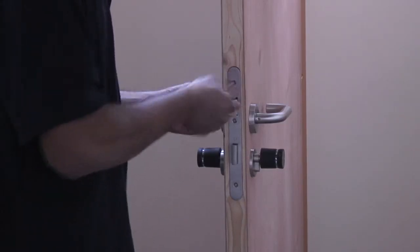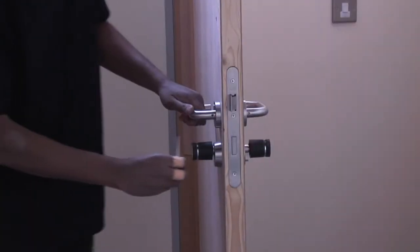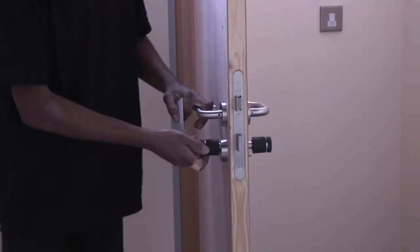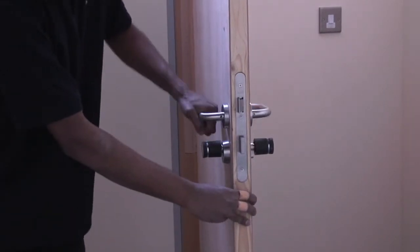Fit the fore end plate on top of the sash lock and fix into place. Check the Aperio operates with a correct credential presented — it will engage so the latch can be retracted from the exterior side, as well as throwing the deadbolt.